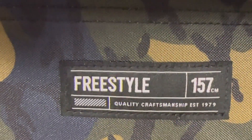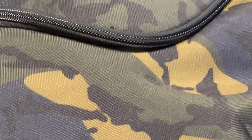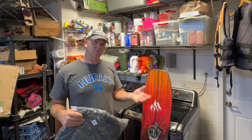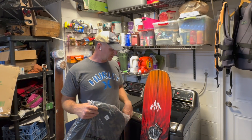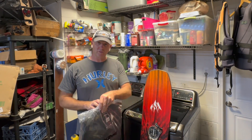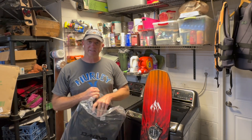This is a Dakine freestyle snowboard bag in camo. These are available on Amazon. I just wanted to see how my board fits in there — some people say you can put boots in with it. It's already got the bindings on there, but I just wanted to give a visual of the bag quality, bag size, and all that kind of stuff so you can see if it's the right one for you.